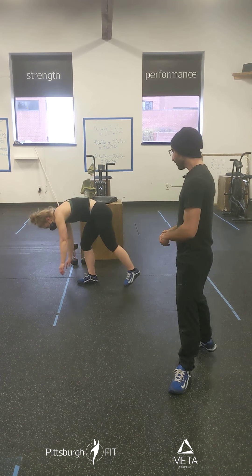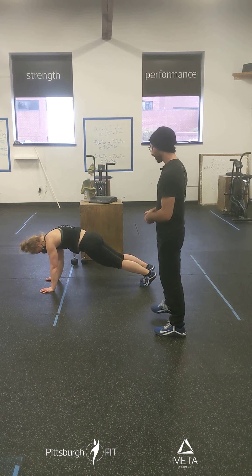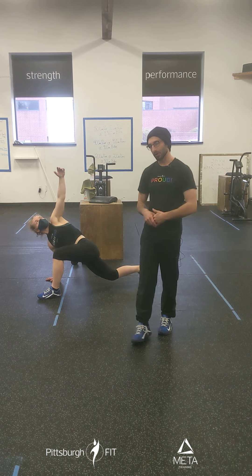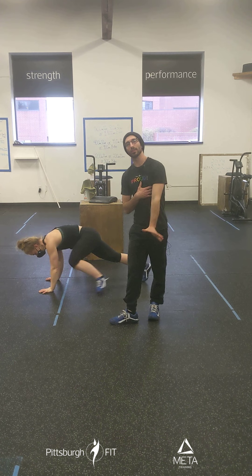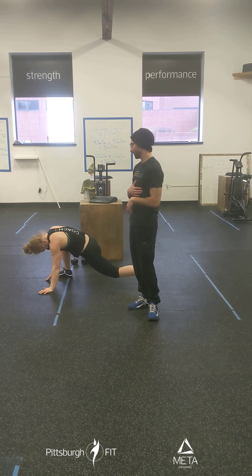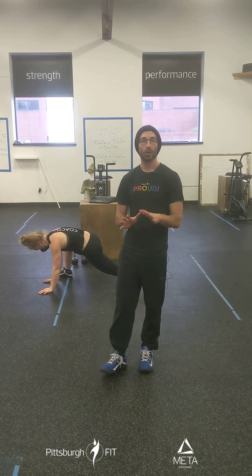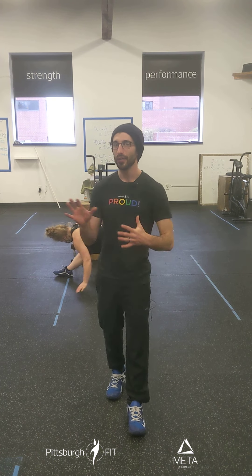Let's start with the spider-mans. We're going to go in a nice deep lunge from a plank, reach one hand down and reach up. So Erica's left foot is forward — that means her left hand is doing the work here, up and down. We're going to do one on one side, switch, one on the other. The goal here is just to do five on each side alternating, not 10 on each side — that would take you too long.